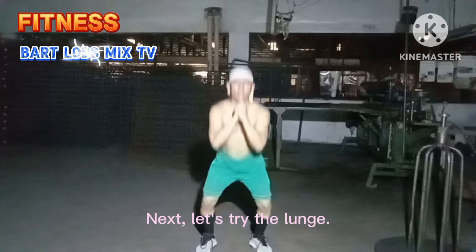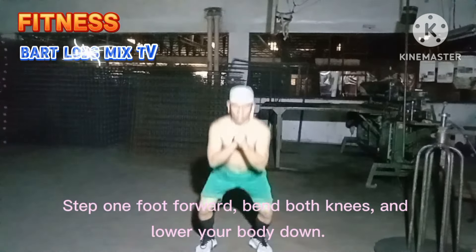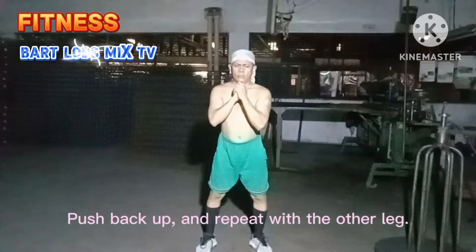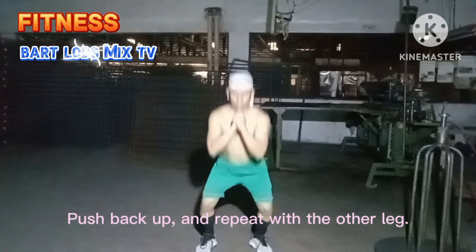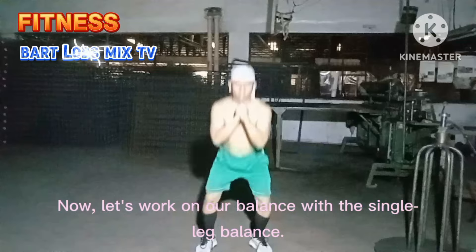Next let's try the lunge. Step one foot forward, bend both knees, and lower your body down. Push back up and repeat with the other leg. Now let's work on our balance with the single leg balance — stand on one leg.